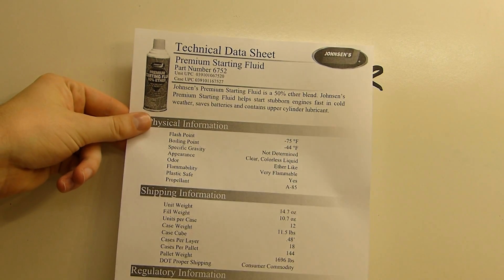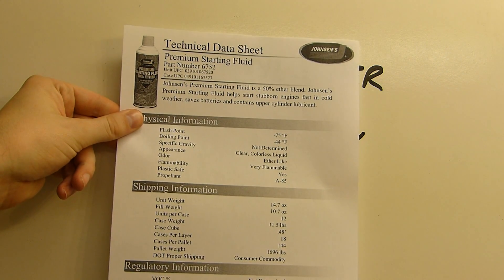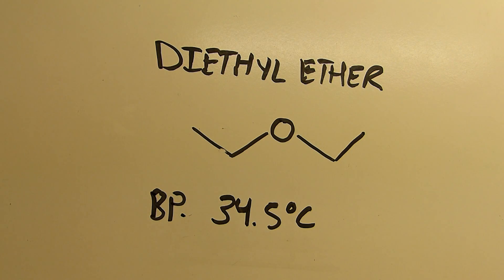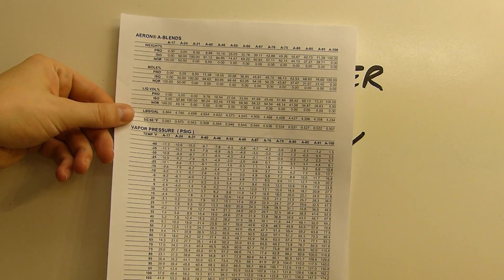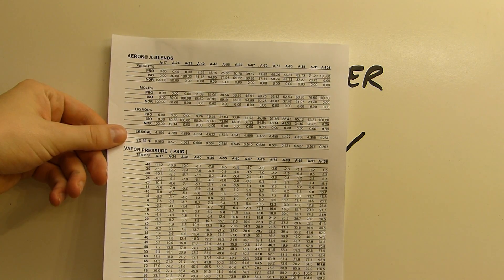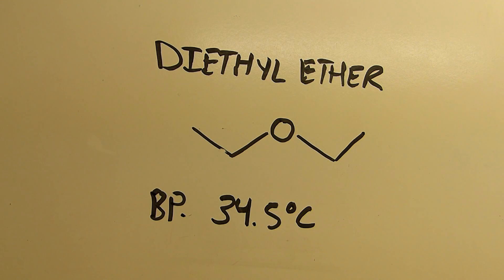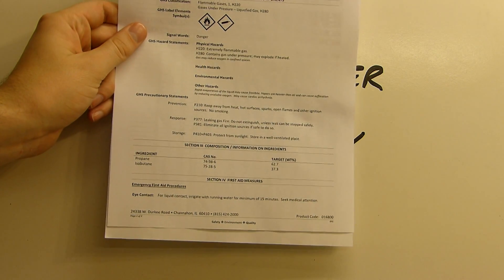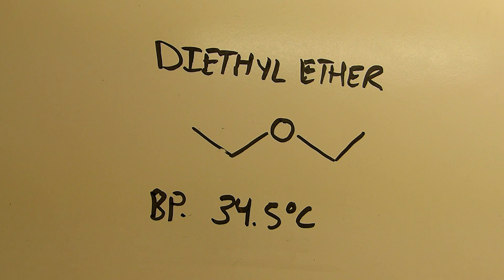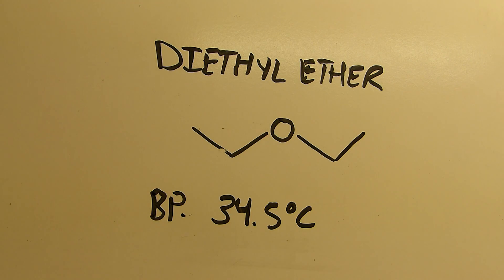Looking deeper into the petroleum gases entry: Johnson's technical data sheet says the propellant is A85. I looked it up and a company called Aeron makes aerosol propellants — A85 is a 62.73 weight percent propane-to-isobutane mixture with a vapor pressure of about 85 psi at 70°F. Propane boils at −42°C and isobutane between −9 and −13°C, so those are very easy to separate. Long story short, it should be fairly easy to separate all the diethyl ether from the starting fluid.